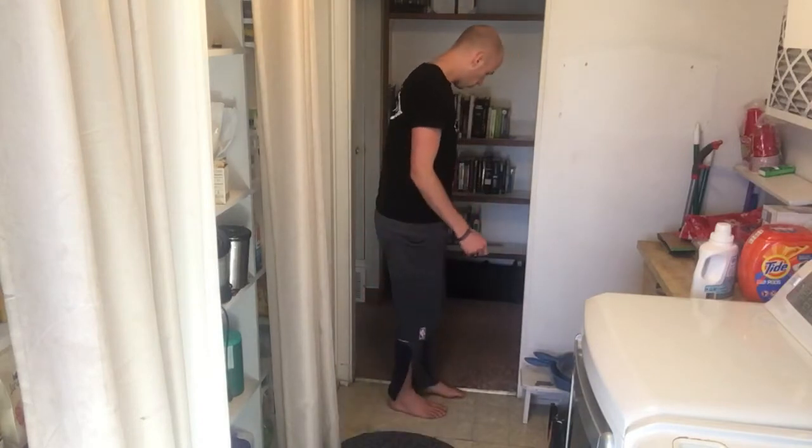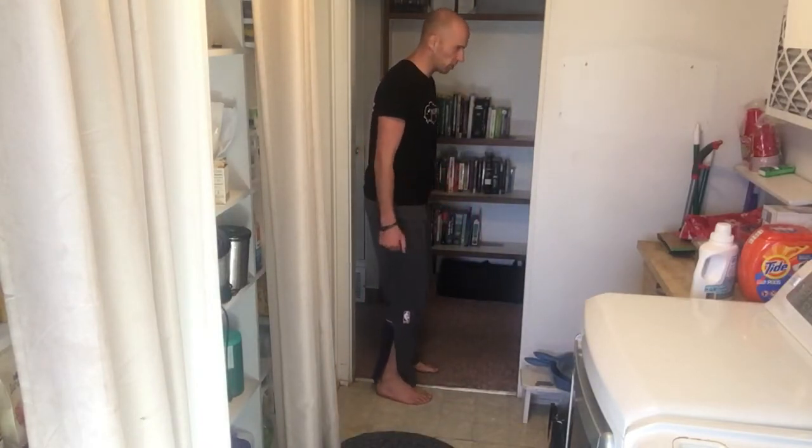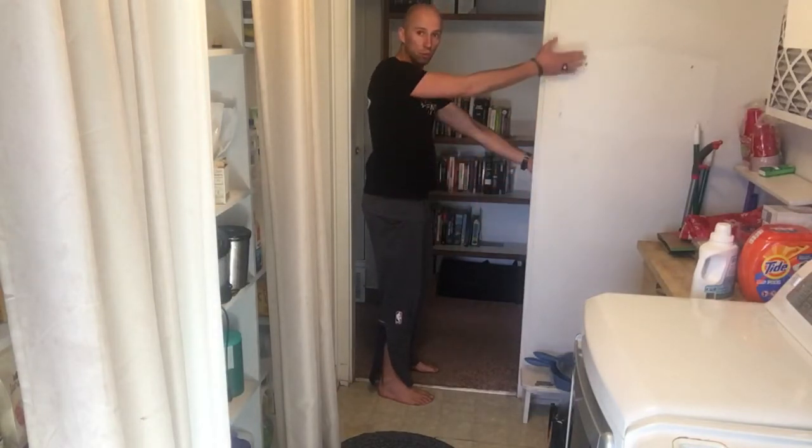Here's what you're going to do. You're going to get into a doorway, want your feet pointing forward, weight's going to be on your heels. You want one arm low, one arm high.